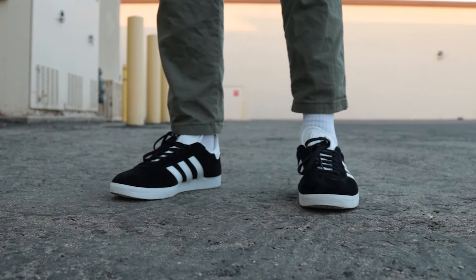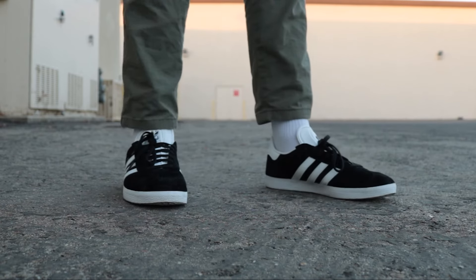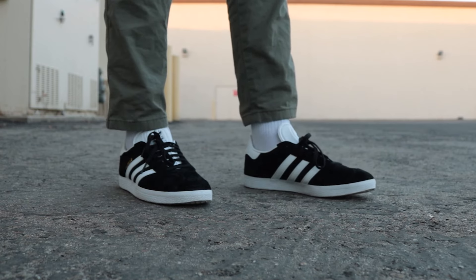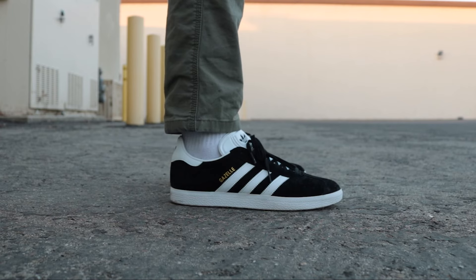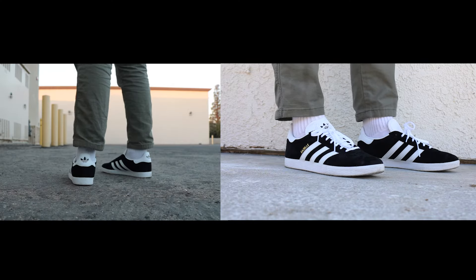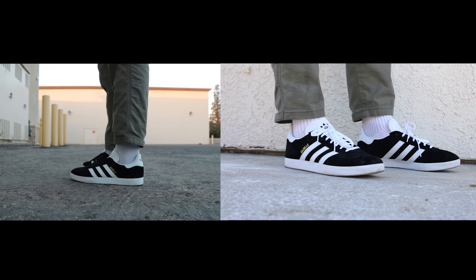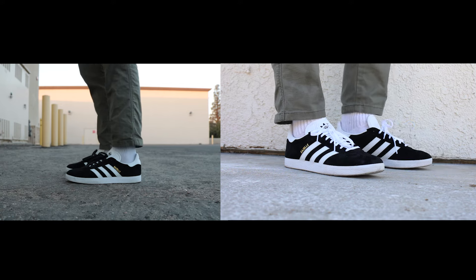On feet, these shoes are true to size and are pretty comfortable. My only issue is that the arch support was a bit irritating for me, but it's probably because my foot is a little flatter than most. Overall it wasn't bad. The styling and silhouette of the shoe is just timeless and extremely versatile — it goes with pretty much everything. Very sleek looking shoes. They look good with white laces but I prefer the black laces. Either way, I would definitely recommend these. That's pretty much it for the video, thanks for watching and I'll see you guys on the next one.